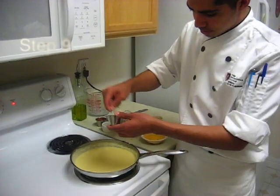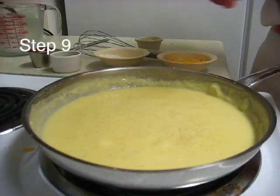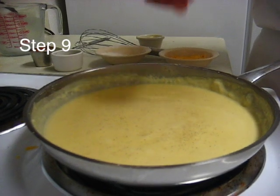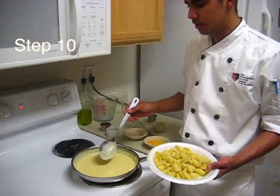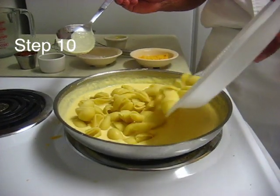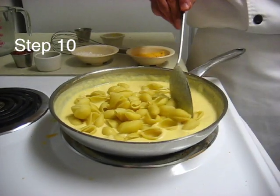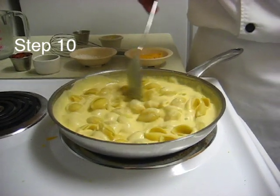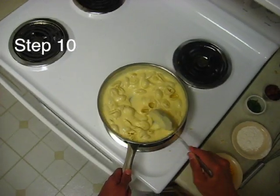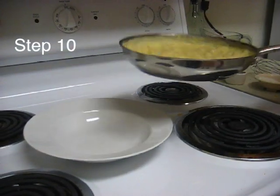After your butter is melted, season it with salt and pepper. Then after your seasoning, it's time to add your cooked pasta. You want to fold that in, and that should be done.